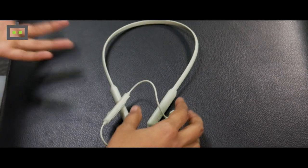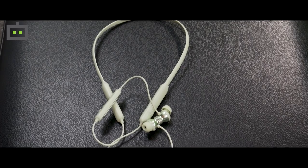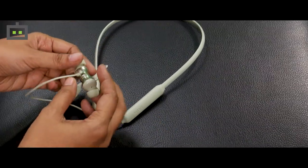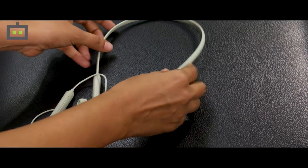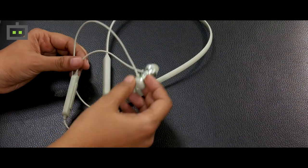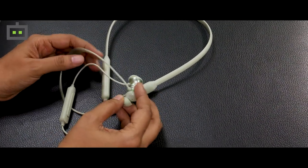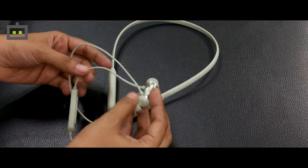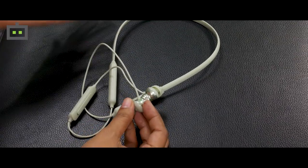Another important thing about the new Mivi earphones is that it is made in India. The neckband itself is quite flexible and the ear tips are comfortable to use. A more important feature is that the Mivi earphones come with splash and dust resistance, so whether using it in any environment, these earphones are going to stay safe from any sort of splash or dust.